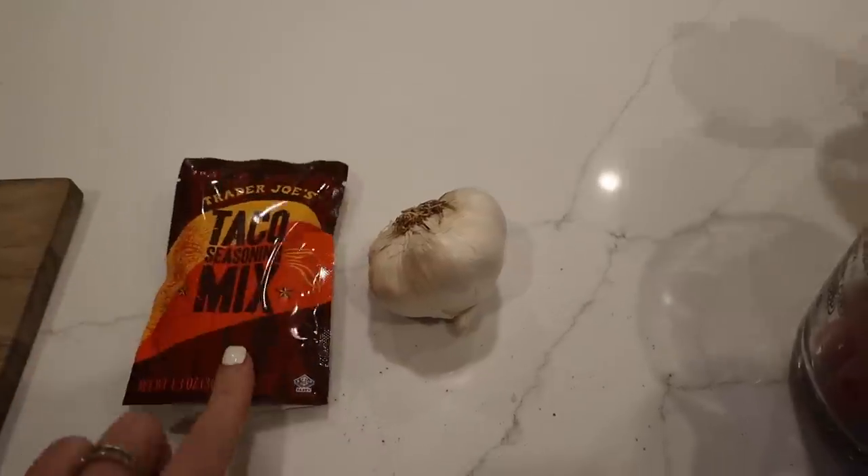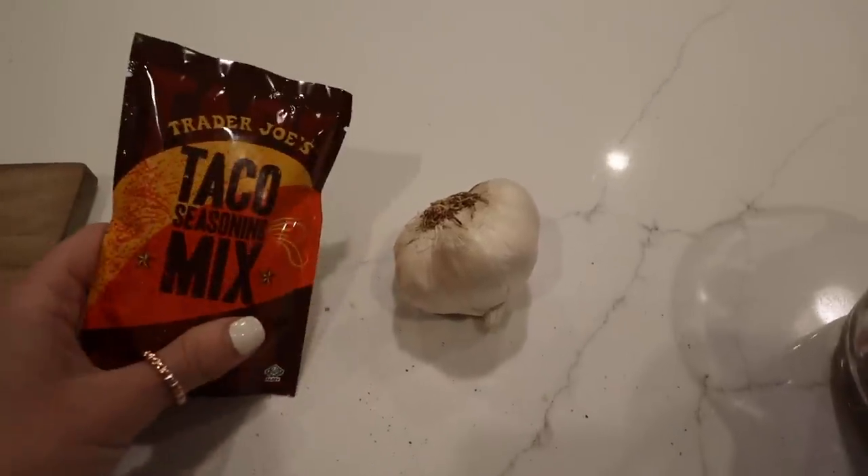Taco seasoning or chili seasoning — if you shop at Trader Joe's, honestly it's the same thing. Some garlic and onion. Step one: chop up this stuff. Oh, cook the turkey first. All right, I'm going to cook the turkey — can you chop?